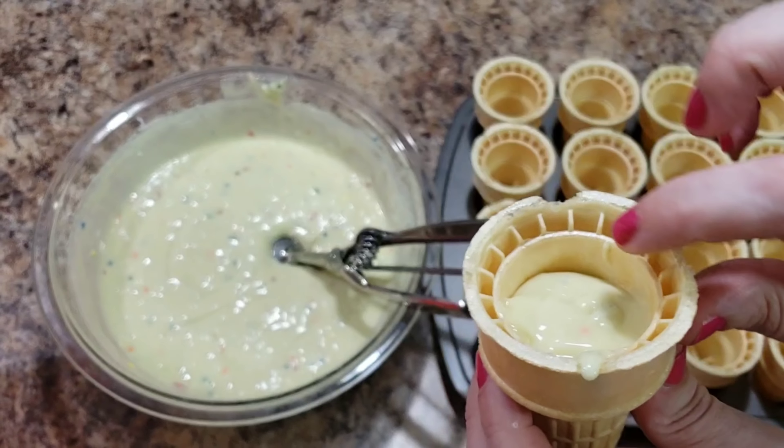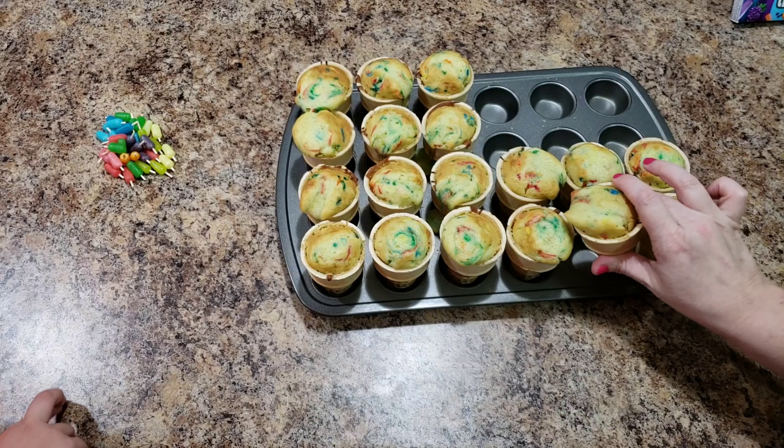The next step you can do while your cupcakes are in the oven: take some Mike and Ikes and a toothpick. I cut the toothpicks into quarters — I'll show you how. You just shove the toothpick right up into the center of the Mike and Ike and you have yourself a little popsicle. I took the toothpick, cut it in half with scissors, then cut it in half again, so I got four sticks.